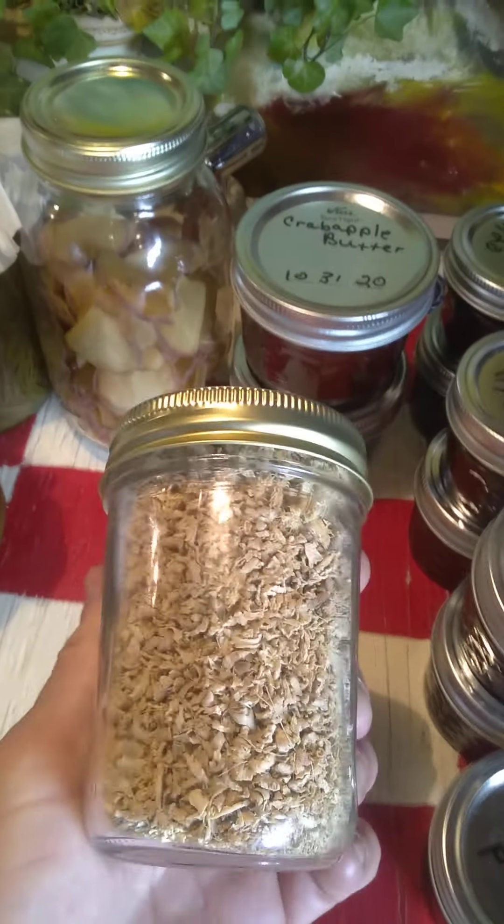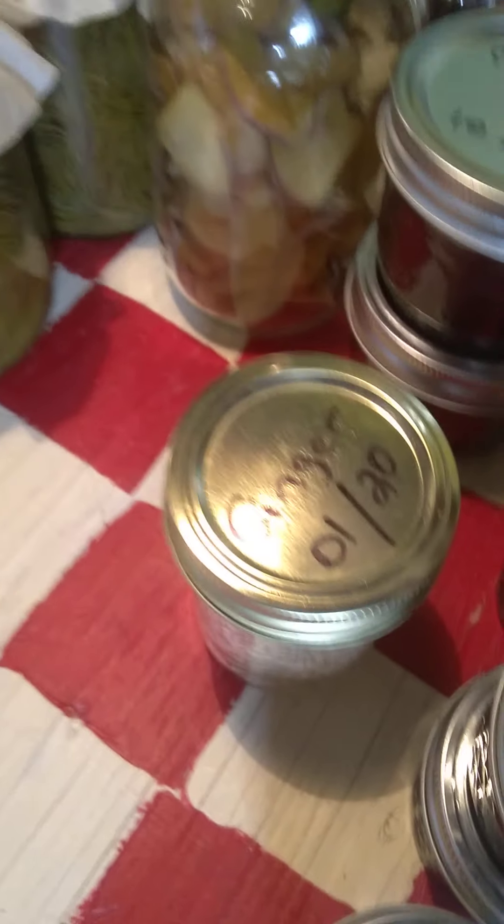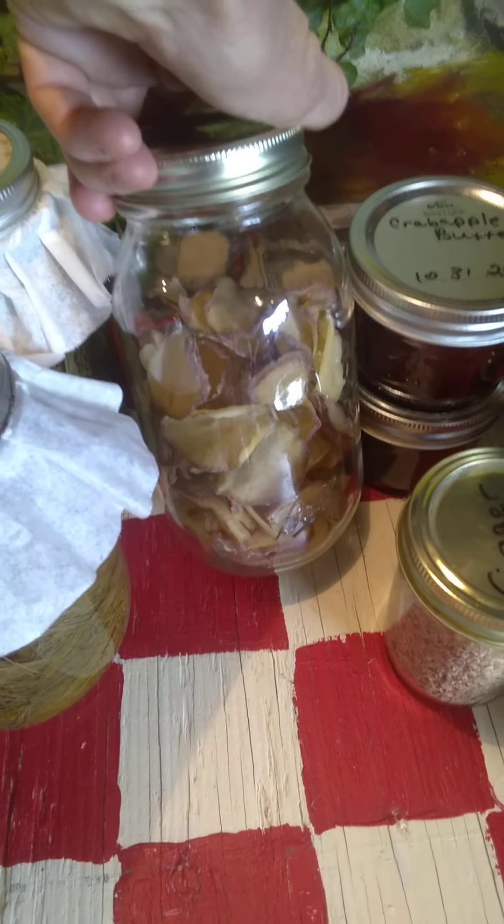I got my ginger topped off — I've been trying to fill that since January, and I finally got it full. My daughter does not like red skin potatoes, so I dehydrated those. I have a few more to do to top that off.